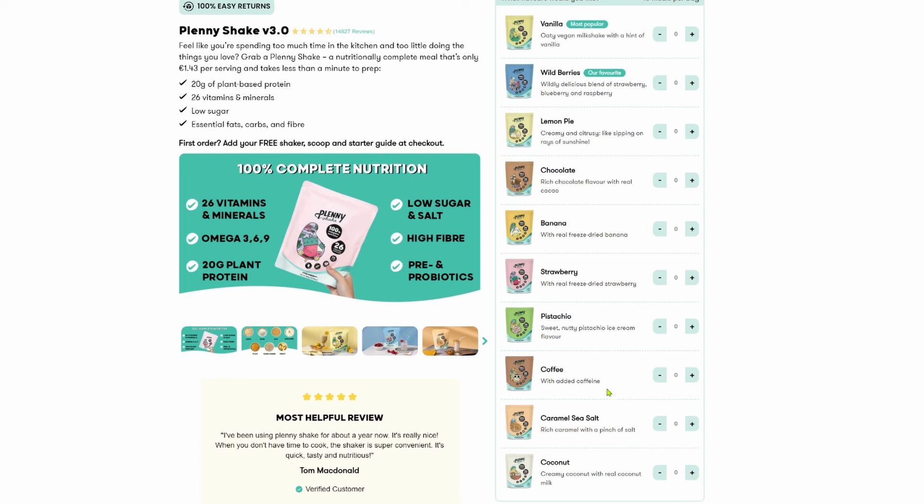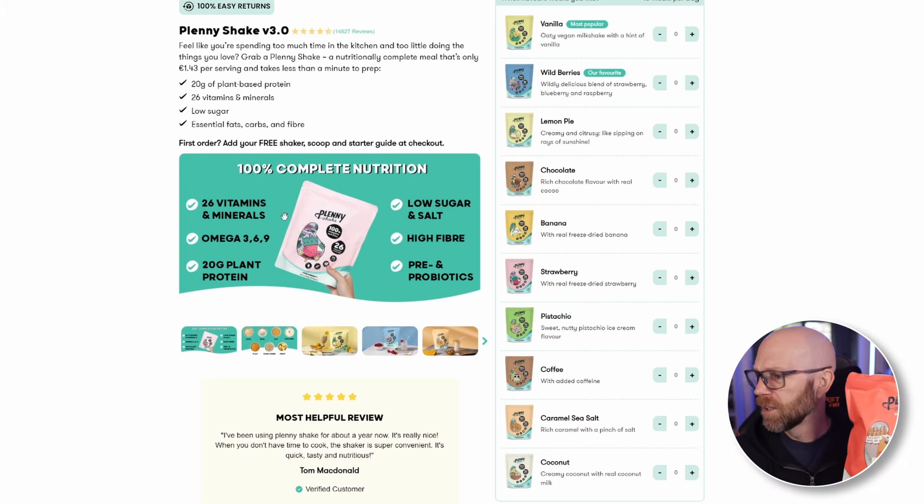Plenty comes in a range of flavors - vanilla, wild berries, lemon pie, chocolate, banana, strawberry, pistachio, coffee, caramel, sea salt, coconut, and now Spekulose. I'll give a list of the ingredients in more detail on screen so you can see that later.